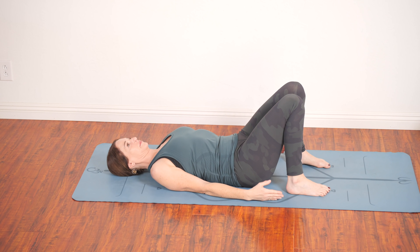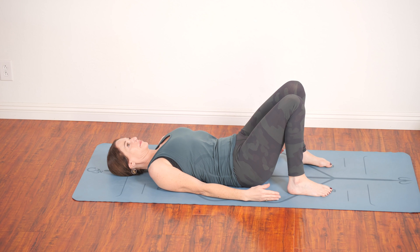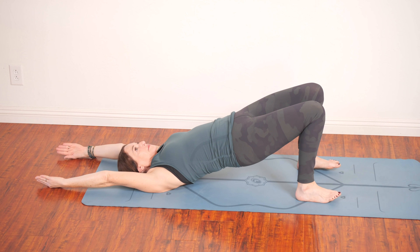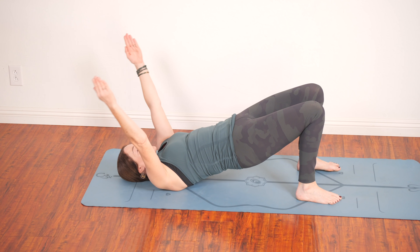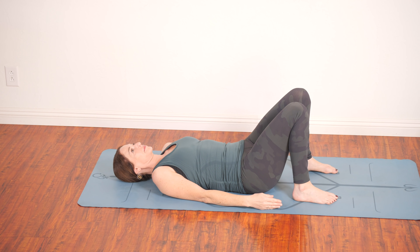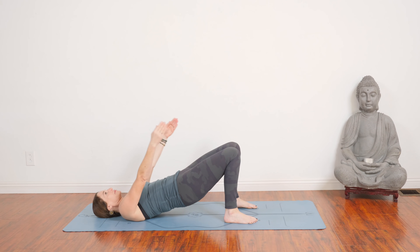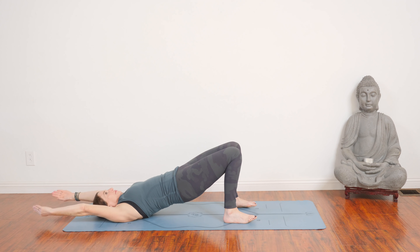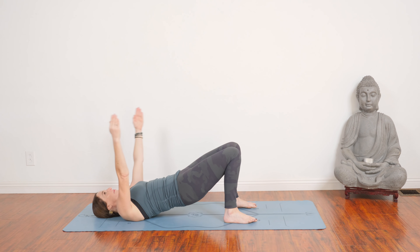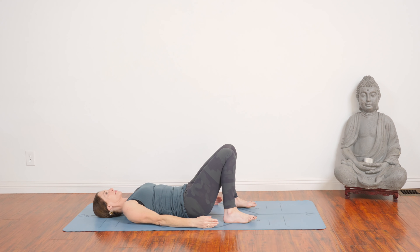Heels under knees now, arms by your sides, thumbs up. As you inhale, come into a nice gentle bridge. Spiral the thighs in toward each other. Exhale, lower down one vertebra at a time. And again, as you inhale, press down into the heels. Lift and stretch the front of the body. As you exhale, lower down to the earth.